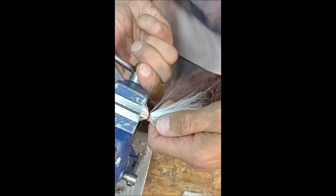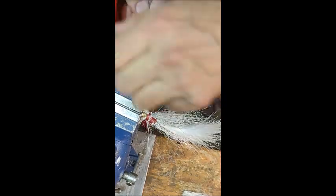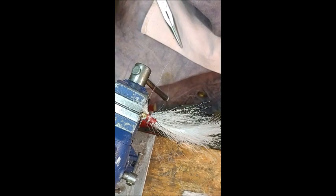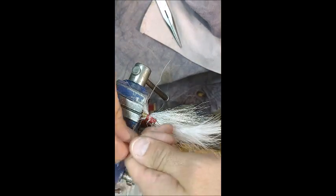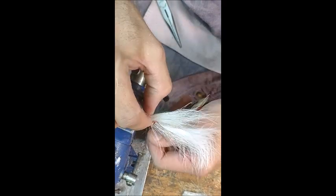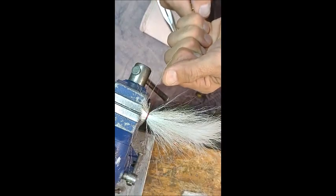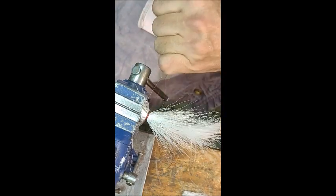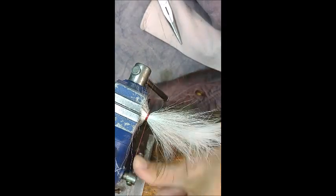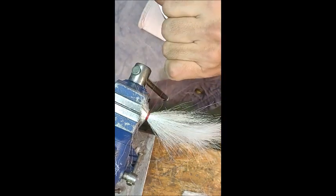I'm going to loosen this and see what it looks like. There's a bare spot too. I'm going to maybe move that there, and I'm going to secure that right there. Come around here, secure it again.